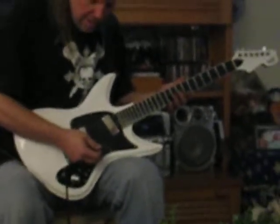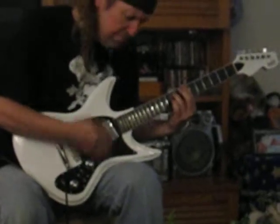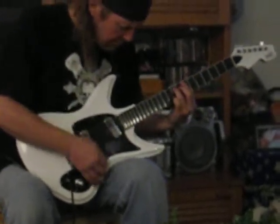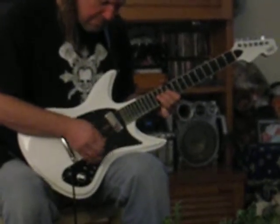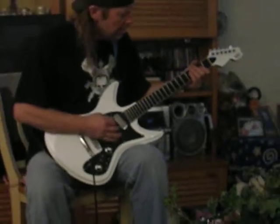I mean, you can clean it up, turn it almost all the way down, and you still have it. And then with both of them together, you can do pretty much what you want.